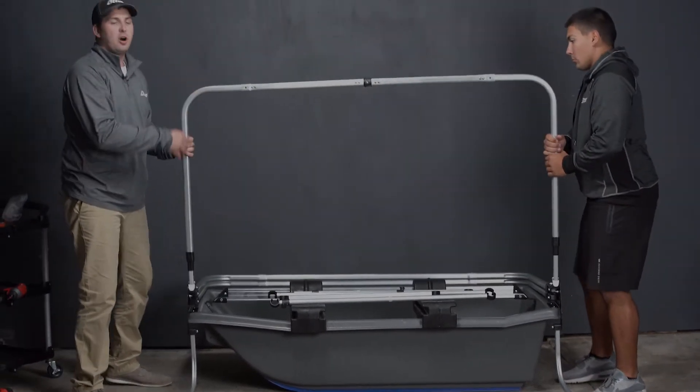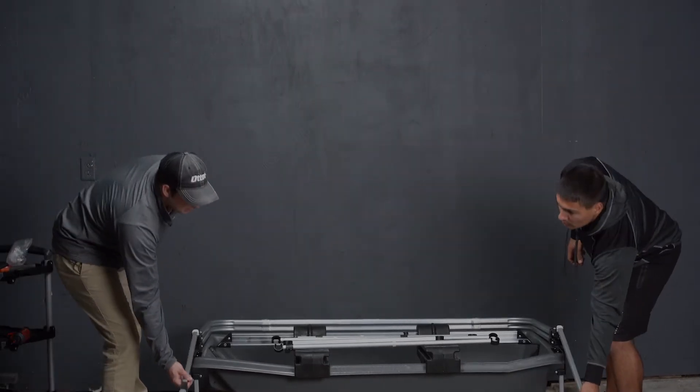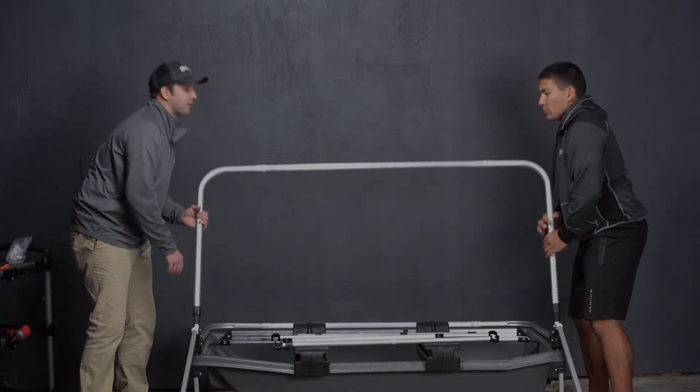We're going to repeat that with all of these poles, set it down. This third one will rest on this top here.